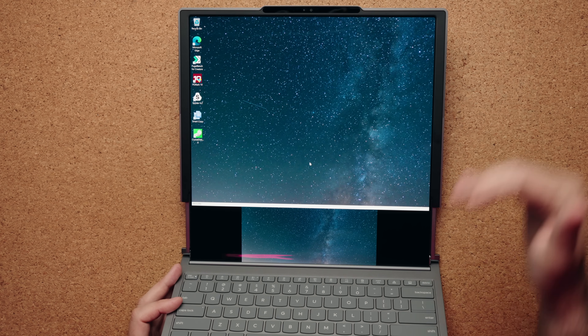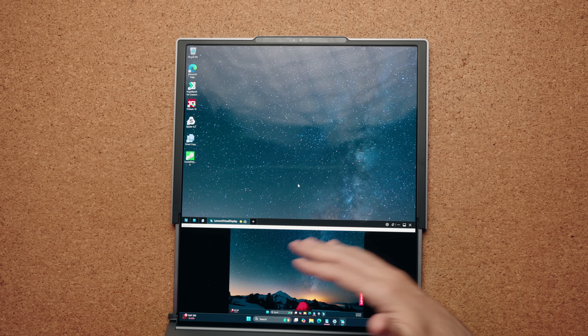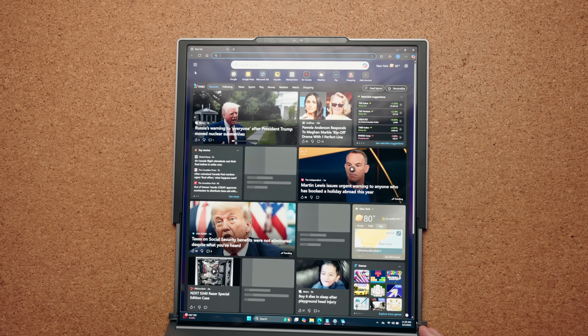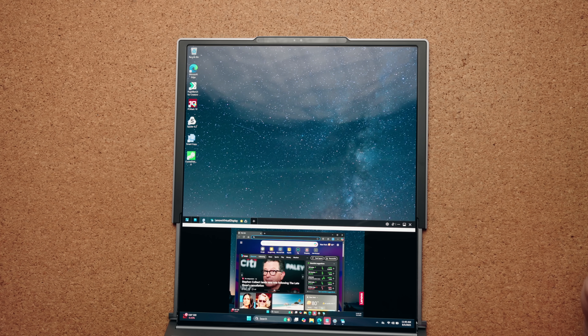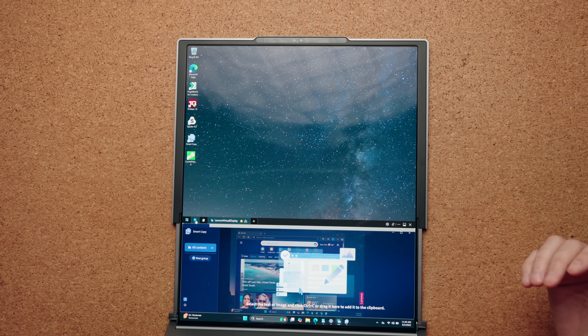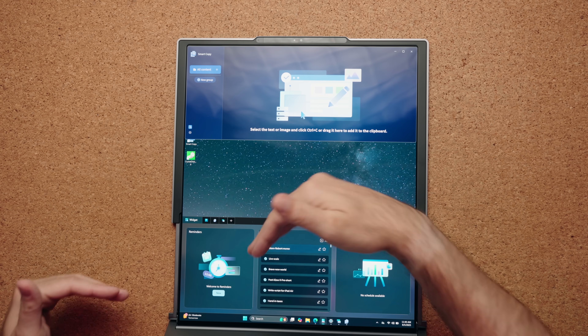They've added some widgets into this. When this thing is fully unrolled — and you can do this with the screen down as well — there's a little button which is basically a widget button. When you press it, it brings up the opportunity to cycle between a few things. So right now I have it on Lenovo's virtual display, which is literally giving me a second display. I can load up Microsoft Edge and drag it to the second display — I just go upwards, or downwards to bring it back. There's also Microsoft Office integration, a smart copy option for clipboard use, a user center, and a widget center with your calendar, to-do list, and reminders.